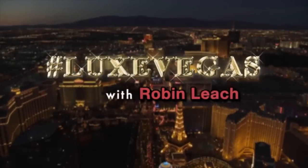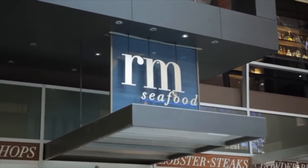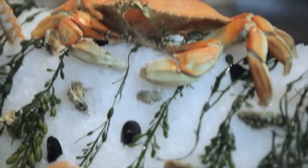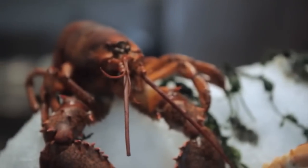This week on Hashtag LuxVegas we are here at one of the top seafood spots on the strip. Let's go sneak into the kitchen with Top Chef Master Rick Moonen as he reels in a decadent fish dish.